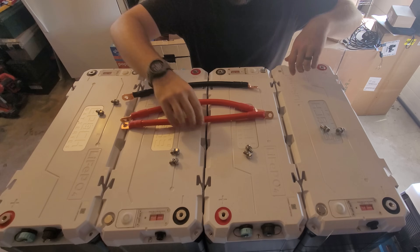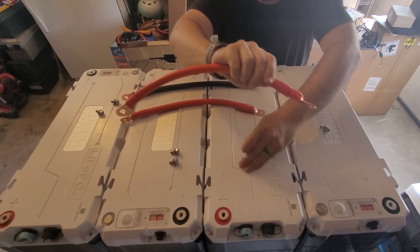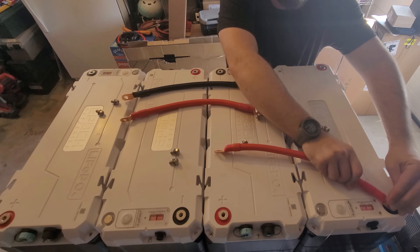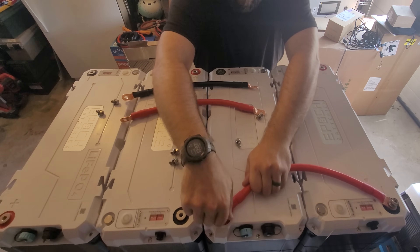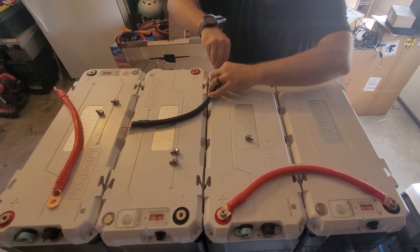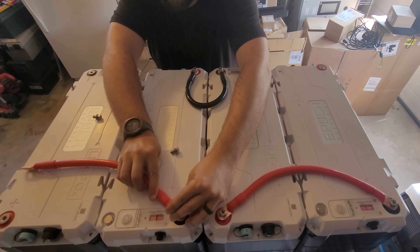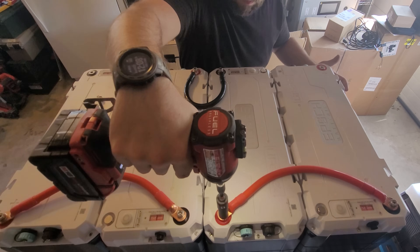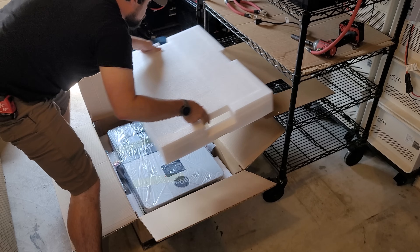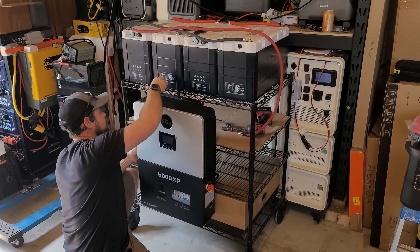Because of how the terminals are set up on this battery, I have to wire it in a somewhat unusual way — doing a big stretch across the first two and last two batteries, while the middle battery posts are right next to each other. In the end I'm making a 48-volt battery pack, so I need one positive and one negative going to the 6000XP off-grid inverter. This inverter is not that heavy, so I bought some S-hooks to hang it off the side of the cart.